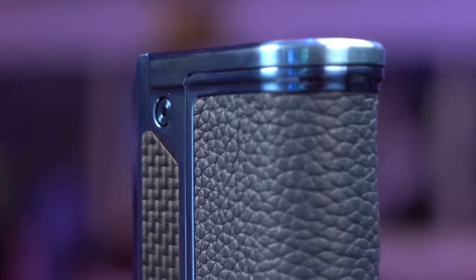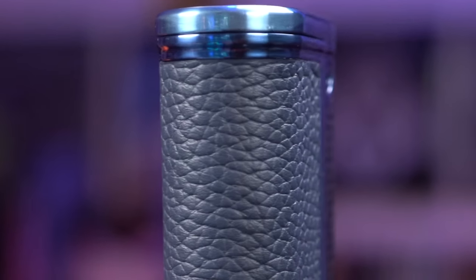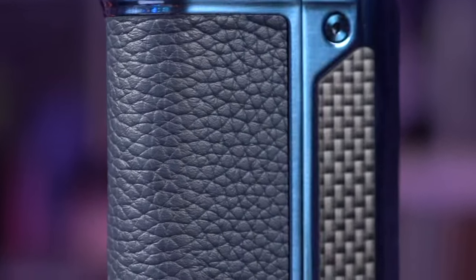What's up everybody? It's Grim Green back here and today I'm doing my review for the new LVE Therion 2.